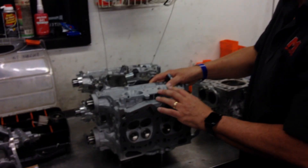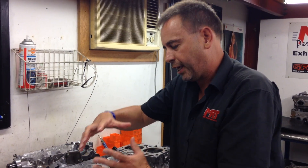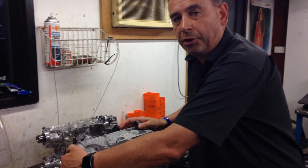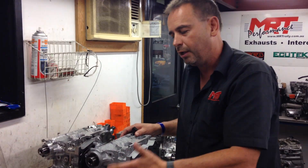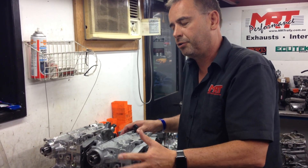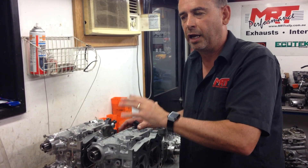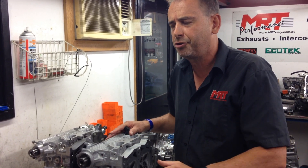One big thing is what are you going to do to take advantage of that grunt? To take advantage of the available flow, you put in a really good set of camshafts, and there are some fantastic cam designers around. These cams in the Subaru EJ series are a variable cam control, so you've got to choose very carefully. There is a school of thought to not use variable cam control and go back to old school design, but the bottom end performance with variable cam control is huge.